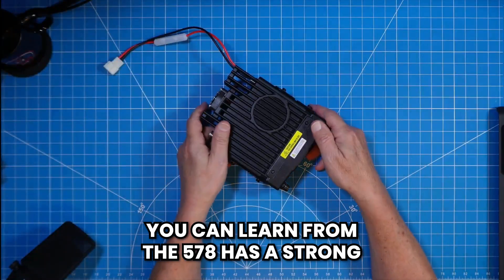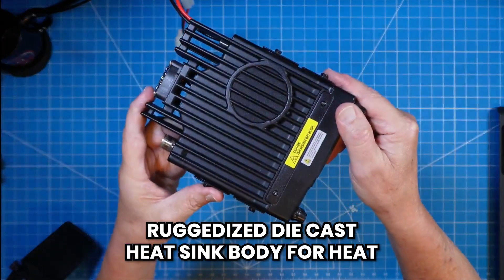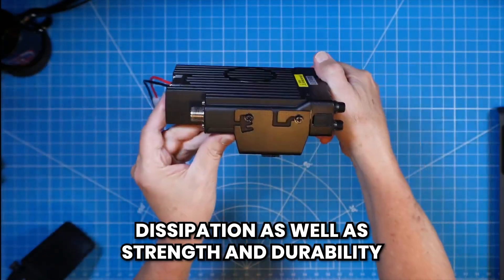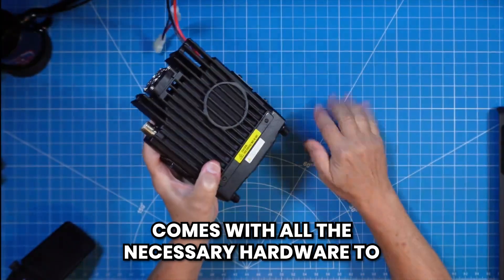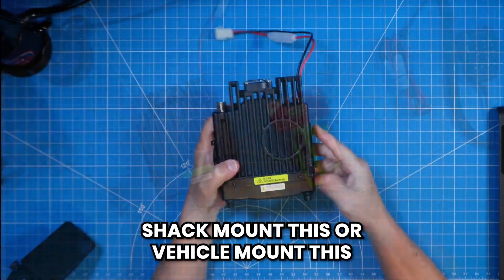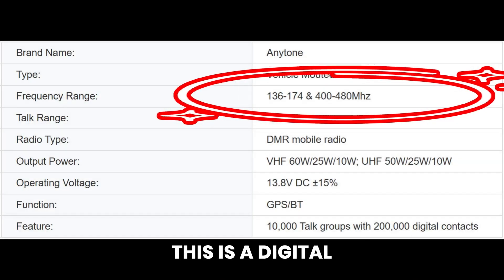The 578 has a strong, ruggedized die-cast heat sink body for heat dissipation as well as strength and durability. Unlike some other branded radios, it comes with all the necessary hardware to shack mount or vehicle mount this. This is both a digital and analog radio.